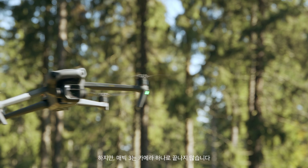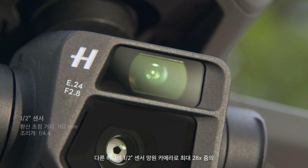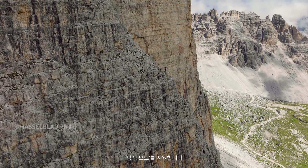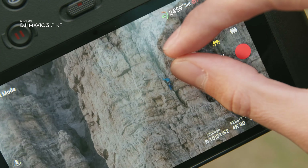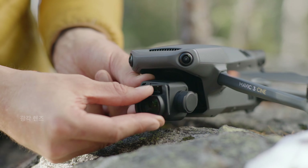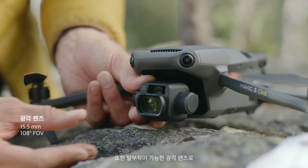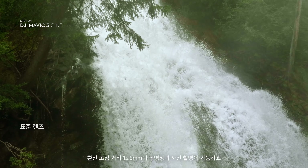But Mavic 3 doesn't just have one camera. Explore mode unlocks an additional half-inch sensor telecamera for up to 28 times zoom. With the attachable wide-angle lens, you're finally able to shoot still images and video at an impressive 15.5mm.